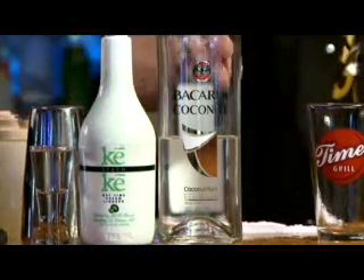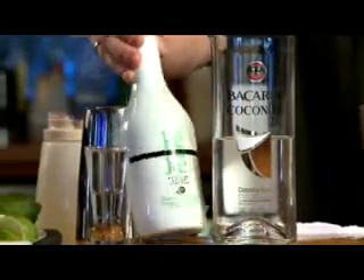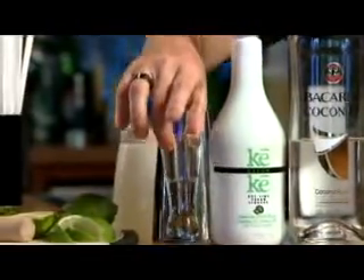Hello, my name is Chris Bennings. I'm a team member here at Times Grill in Mandeville, and today we're going to show you a drink we invented — the classic mojito with a twist called the Kiki Coco Mojito. Today's drink includes Bacardi coconut, Kiki liqueur, a little simple syrup, fresh lime, and mint.